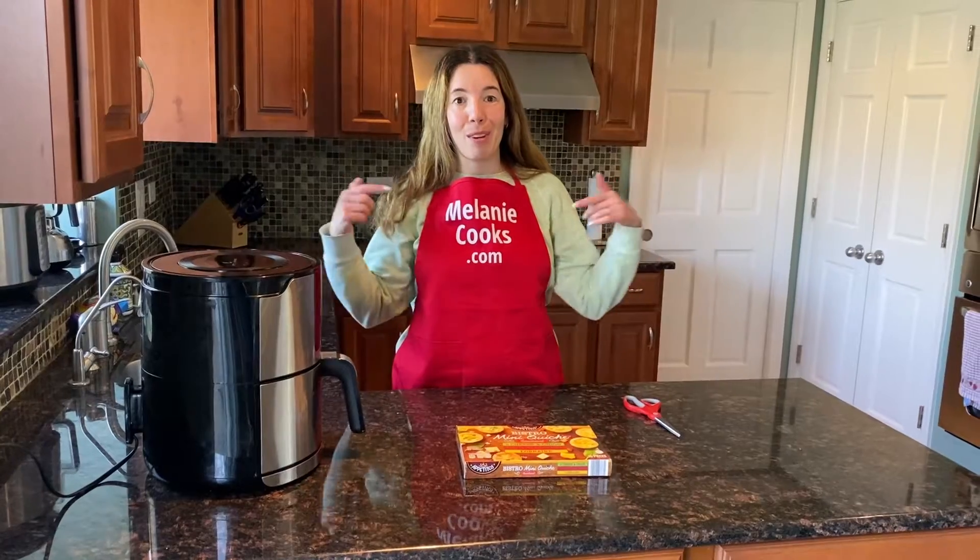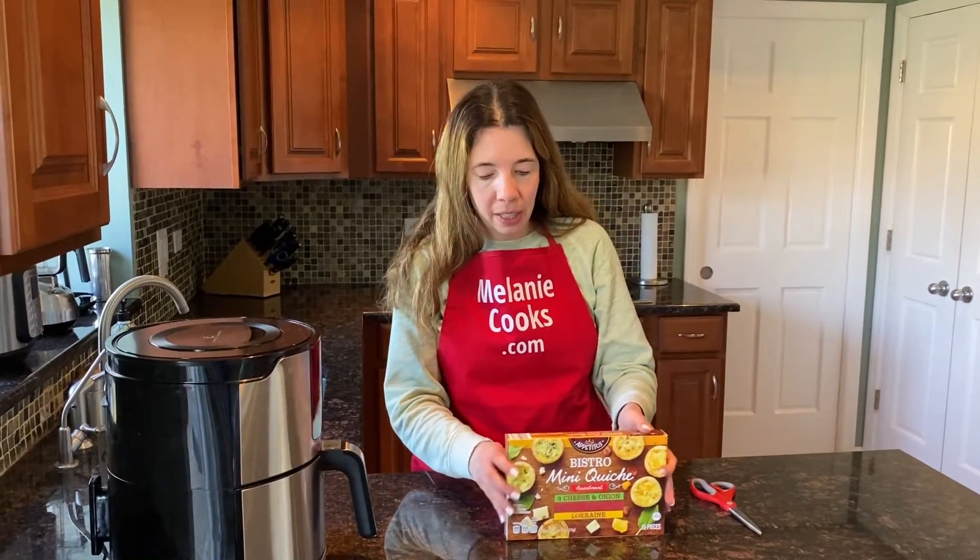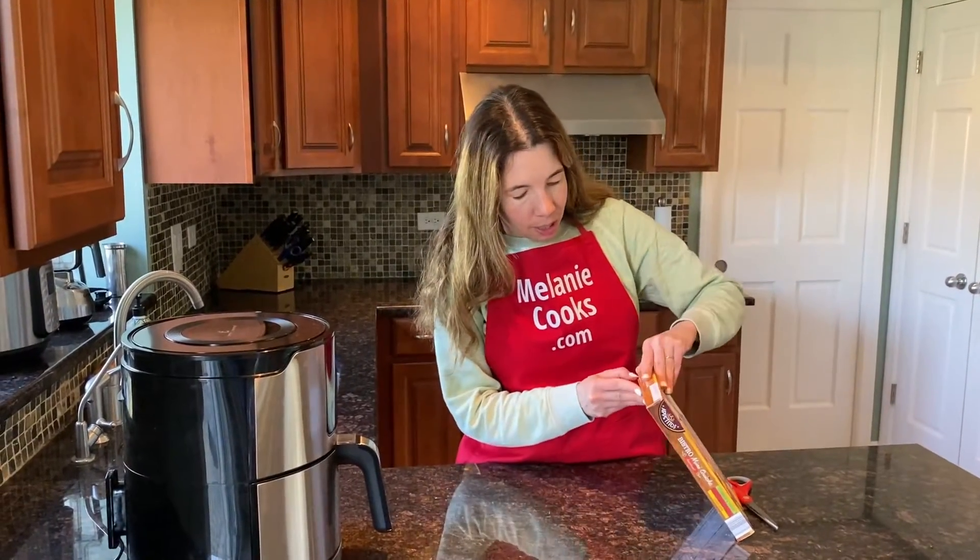Hello friends, I'm Melanie from MelanieCooks.com and today I'll be cooking frozen mini quiche in the air fryer. We just need a package of frozen mini quiche and I'll open it.